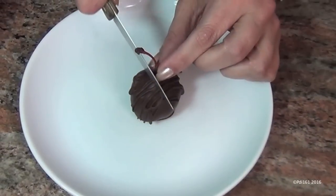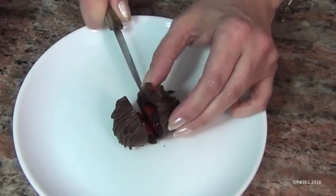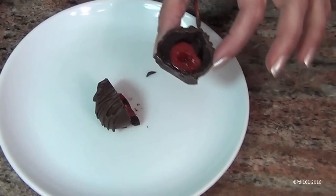They're done — aren't they pretty? I think white chocolate stripes would have looked even nicer, but look how stunning they are. Let me cut one in half so you can see inside. It hasn't fully set yet, but look at that — isn't it pretty? You can taste the brandy. It's so good, so decadent.